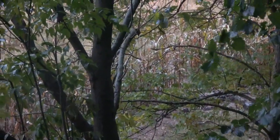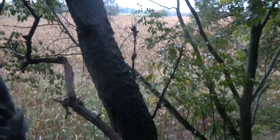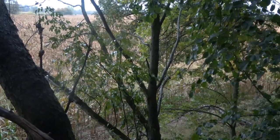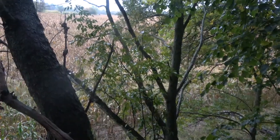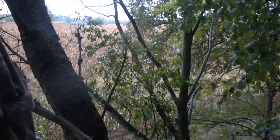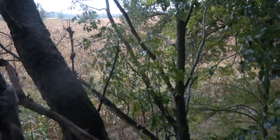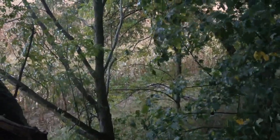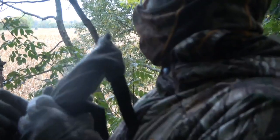I saw a doe with two fawns and another single doe out in the corn. Love hunting in this kind of rain — just a nice light rain with a little bit of a breeze. I'm hoping the wind dies a little bit before dark so I can rattle and get a little farther response. The wind's blowing in my face, so it's not going to carry the noise as far out into that standing corn. Last night when I rattled that buck in, it was dead quiet.